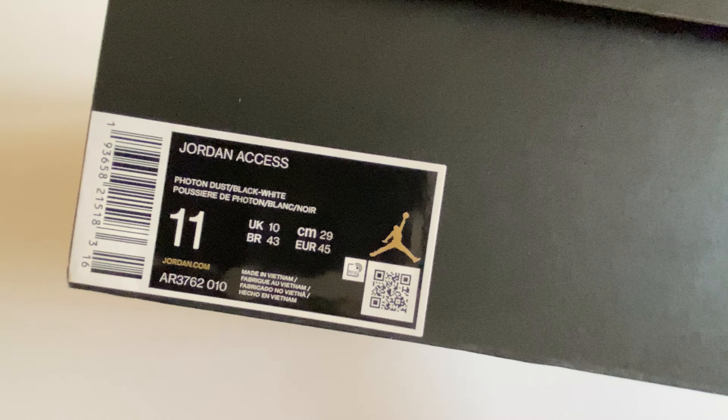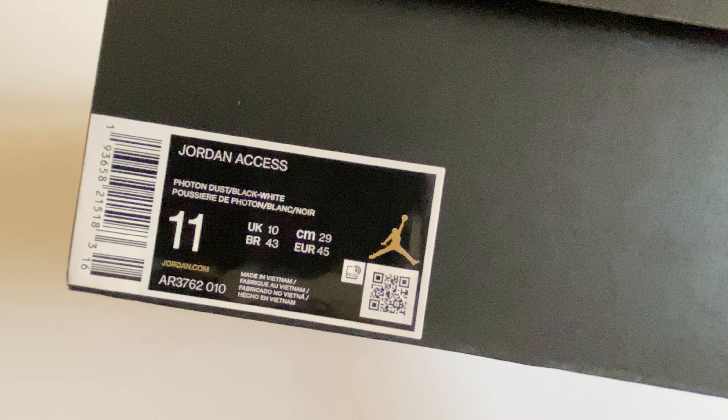Hello guys, welcome to my channel. Hope you are doing great. Today we are unboxing another Jordan, and this time we are unboxing the Jordan XS.